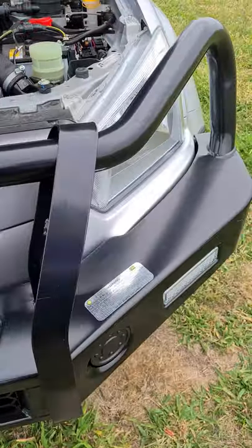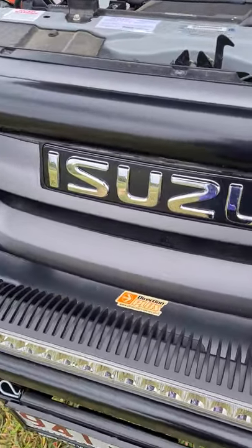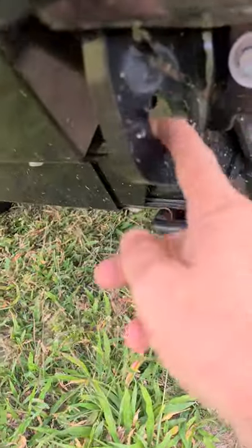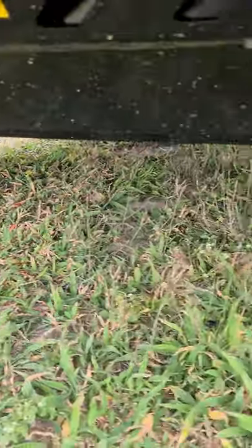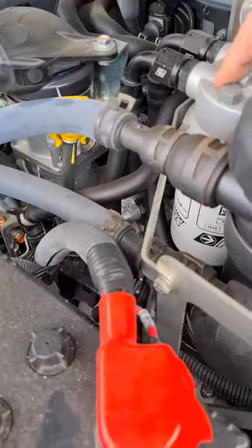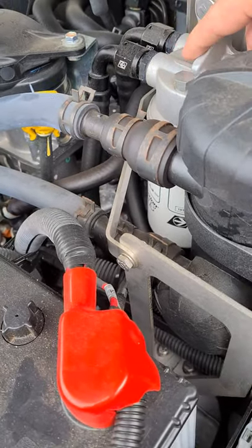Pretty much the main thing done to it is a TJM outback bar with a 22-inch light bar from Nava that comes with the bar. The bar comes with rated recovery points as part of it, and as you can see you get a full skirt as well. In the engine bay there's a ProVent catch can and pre-filter system from Direction Plus, all fitted by TJM.